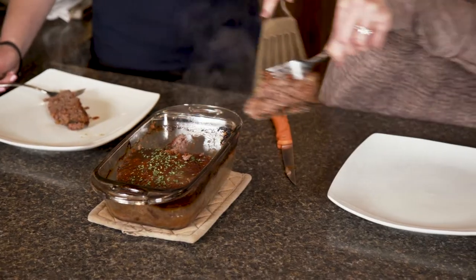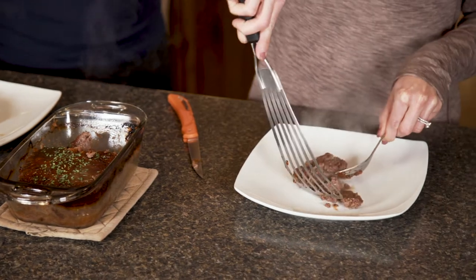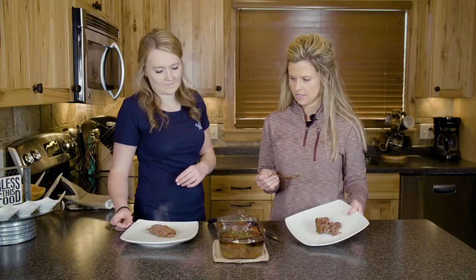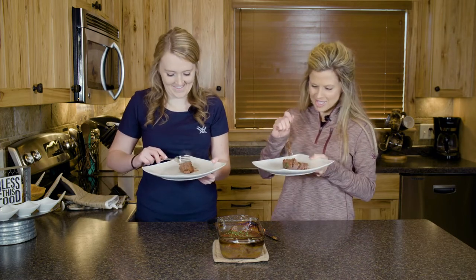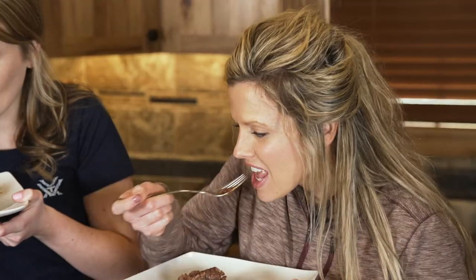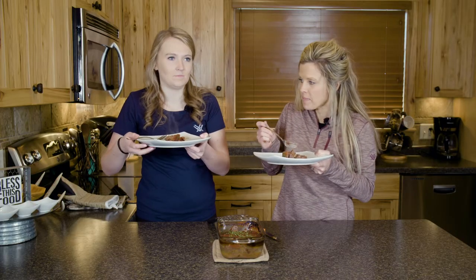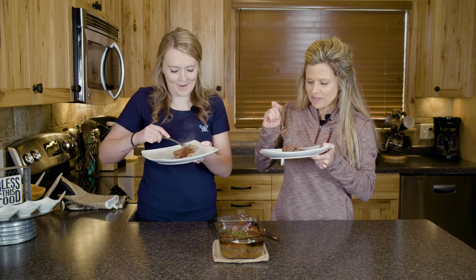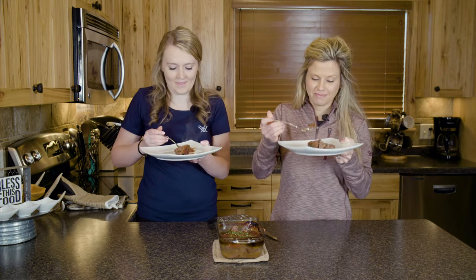Now's the true test — the taste test. That's good stuff, that's really good! Thanks, Olivia. Caribou meatloaf is absolutely wonderful — just another great recipe here on Driven in the Kitchen.